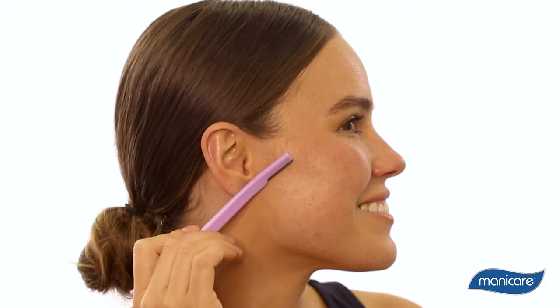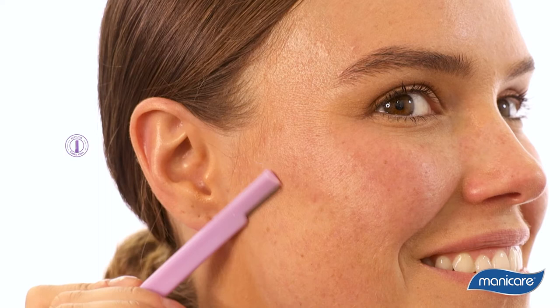carefully run the blade over the targeted area in a gradual downward motion. Always DermaSmooth in the direction of the hair growth, keeping the blade parallel to the skin. The smaller blade can be used for precise removal around brow or lip hair.